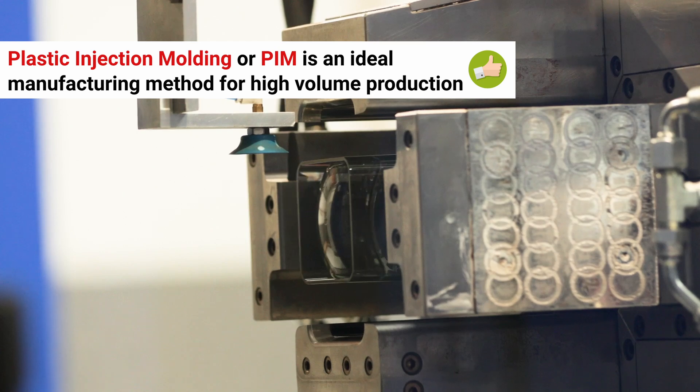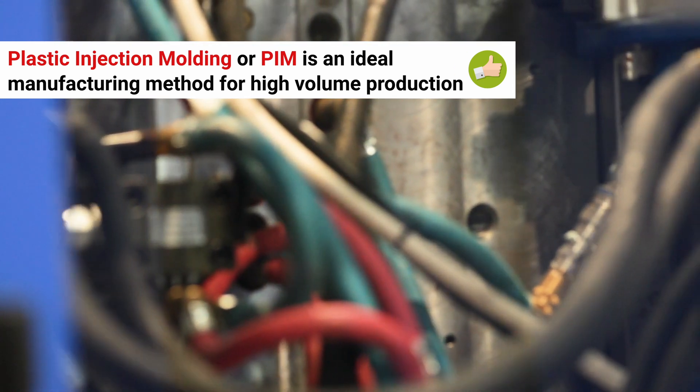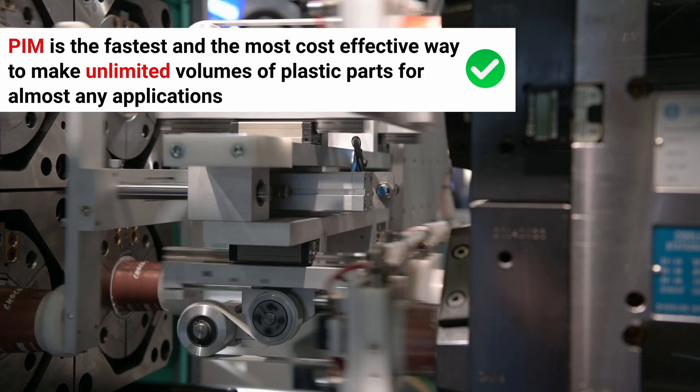If you're preparing a new product design and you plan to use plastic injection molding for high volume production, congratulations! You've made the smart choice. After all, PIM is the fastest and the most cost-effective way to make unlimited volumes of identical plastic parts for almost any application.